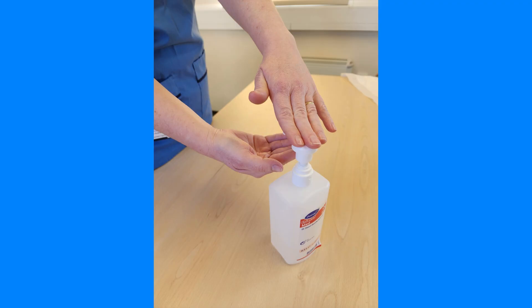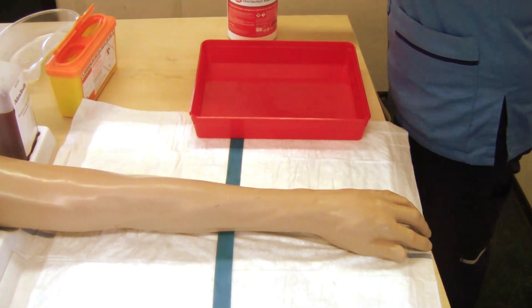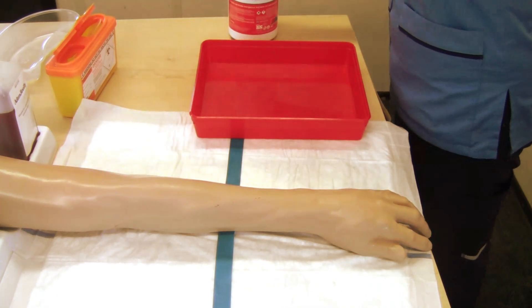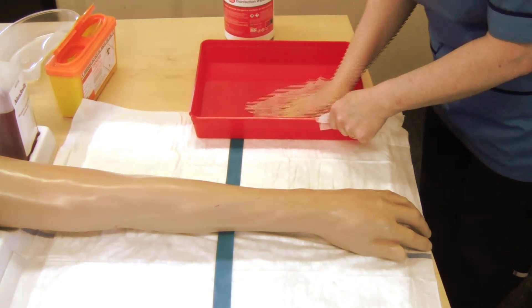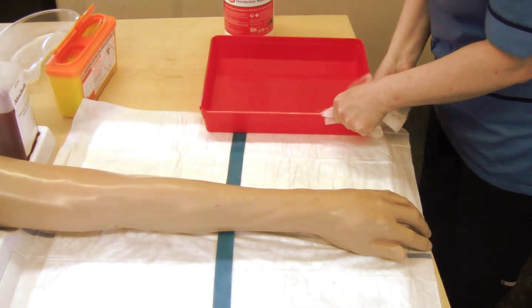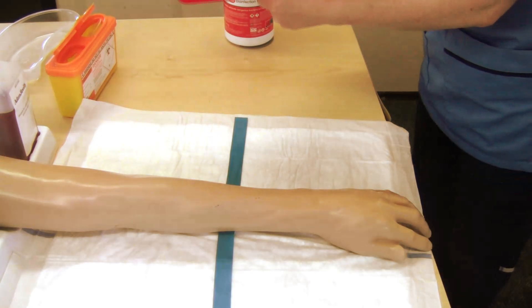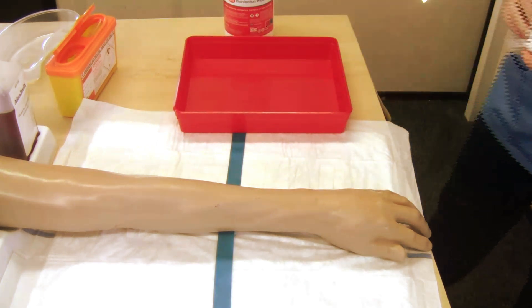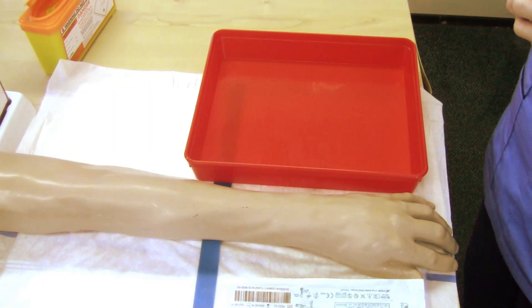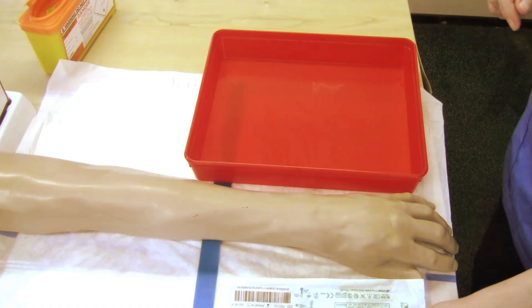Perform hand hygiene. Disinfect your wipeable tray for ANTT — aseptic non-touch technique. Prepare equipment for cannulation and prime the extension set using ANTT, ensuring not to touch key parts.